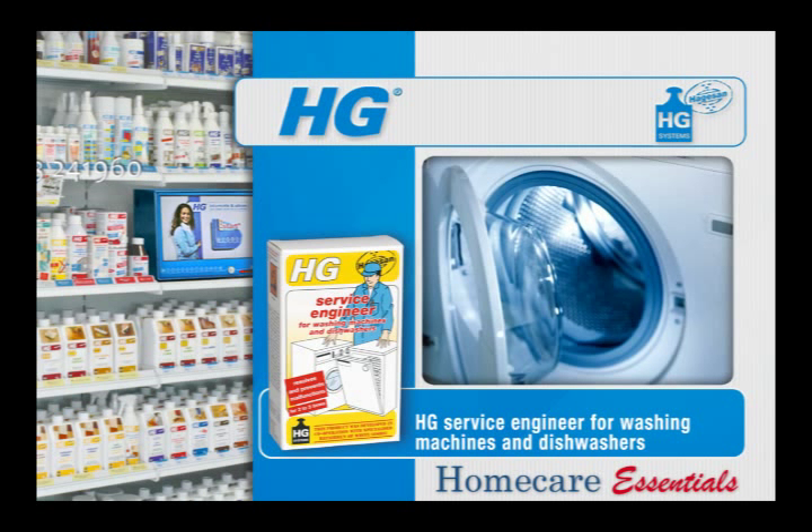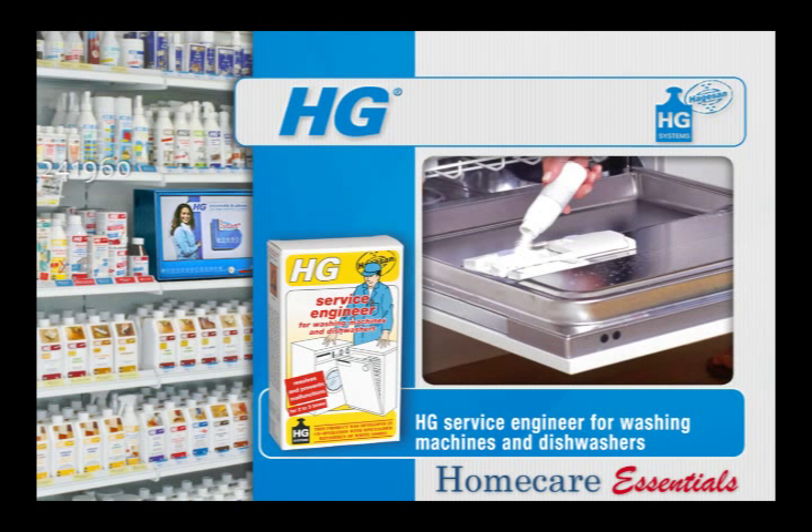Make sure the dishwasher is empty. Fill the soap tray up to the maximum level with HG Service Engineer for washing machines and dishwashers. Set the program to the hottest temperature, start the entire program directly, and leave the machine to work without interrupting it.